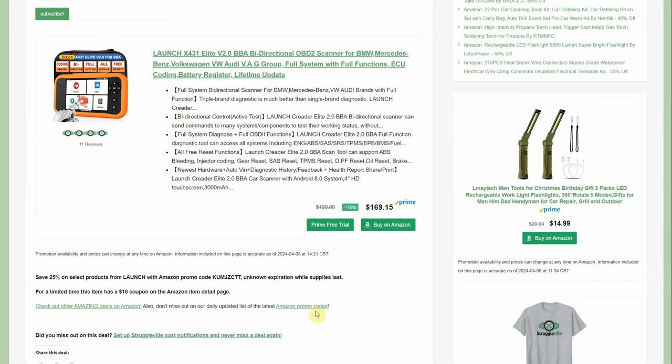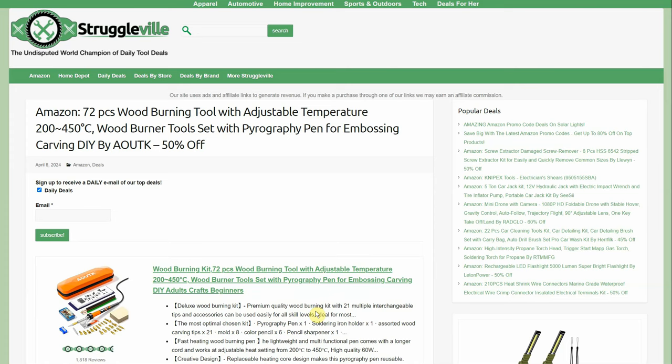The really nice OBD2 scanners that do everything — the bi-directional stuff which used to be really expensive — have really come down in price. If you're working on modern vehicles it's definitely worth checking out. It doesn't do me a whole lot of good with the '66 — I can't find the OBD2 port on that, but if you know where it's at, leave a comment.